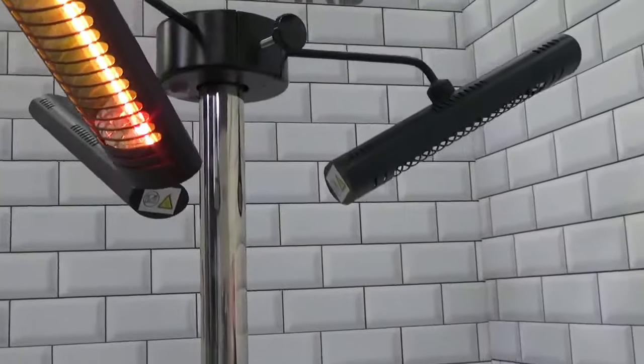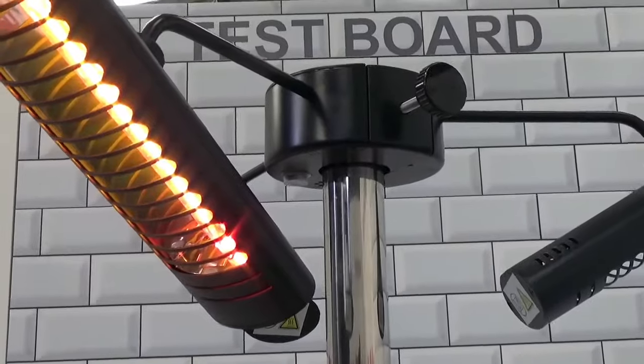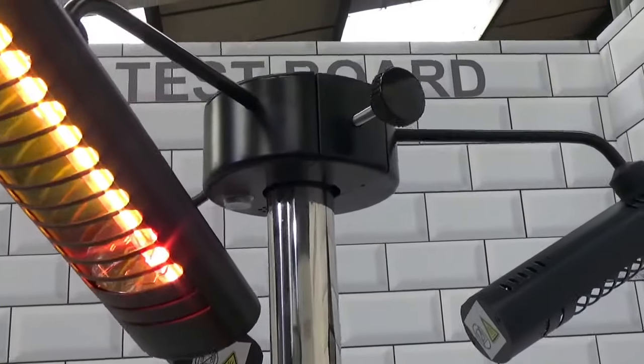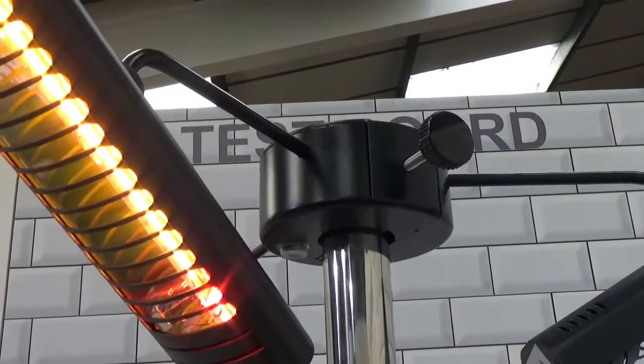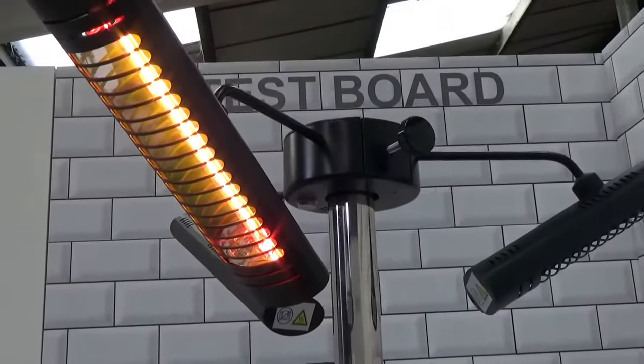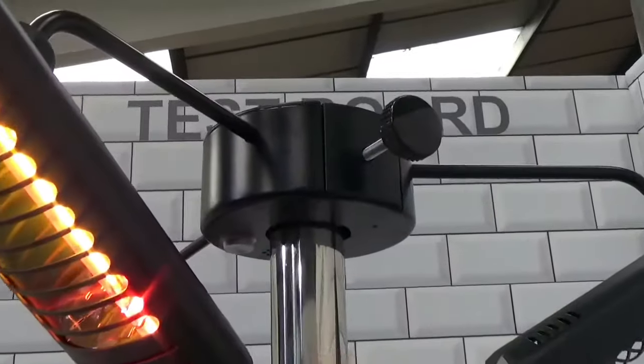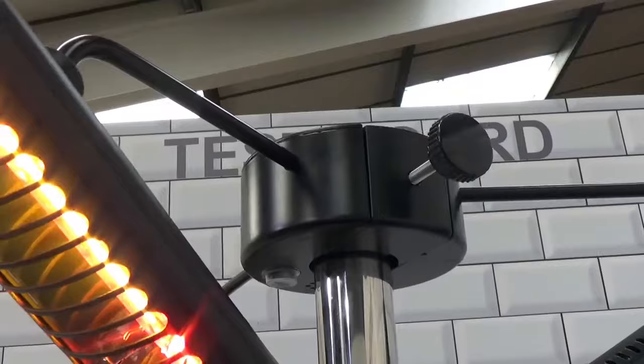We've mocked up this unit for you on one of our stainless steel stands. Obviously you could mount it on a stand if you want to, but primarily this is designed to go onto a parasol pole, and it will fit onto a very wide range of poles. You can see this is a really thick mast that we're using. However, by using this pressure screw at the top, we can actually fit it onto a really, really thin pole as well.